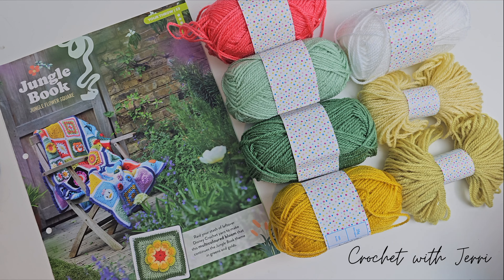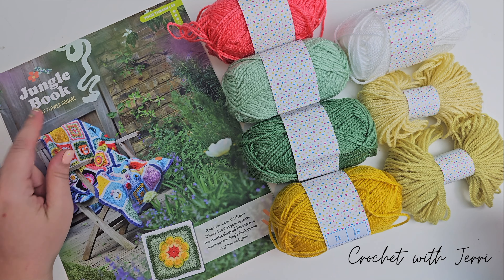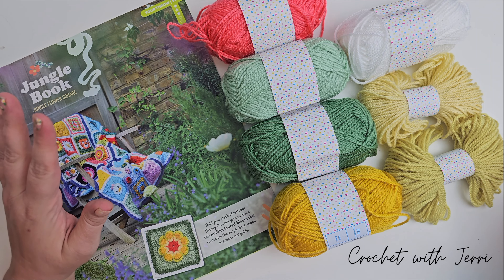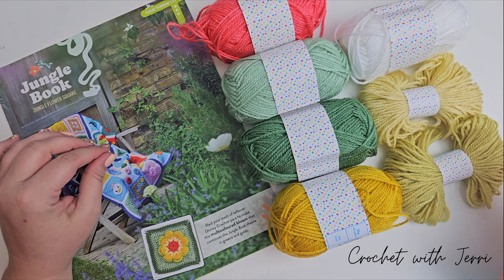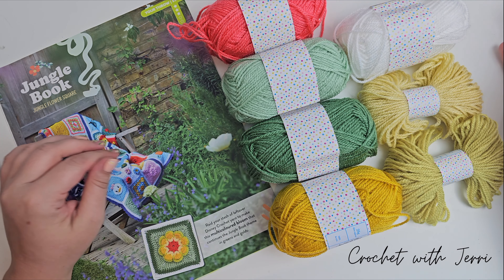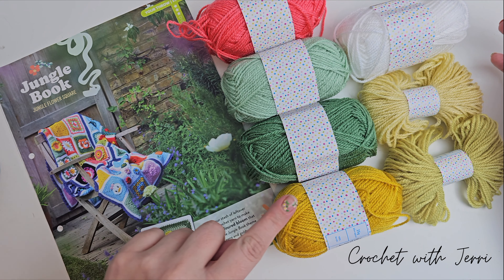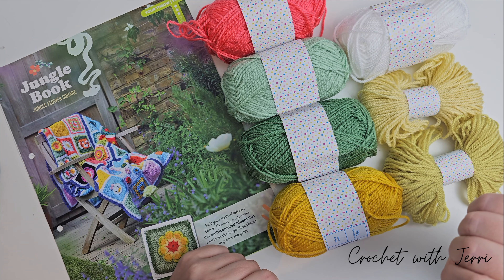Today's video is another in the Hachette Disney crochet granny square blanket series. We're moving on to issue number 53, which is the Jungle Book jungle flower square. We need seven colors for this square: six for the square itself, and white for the border. The colors you'll need are coral, sea green, sage, sunflower, lime, vanilla, and white for your border.